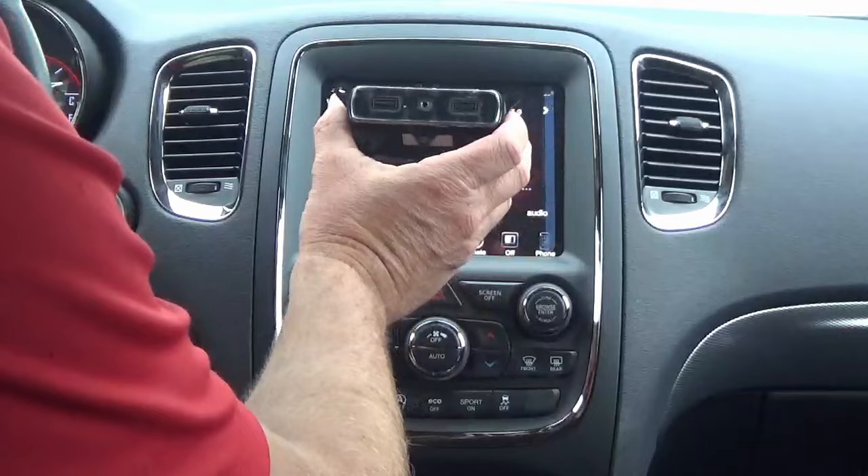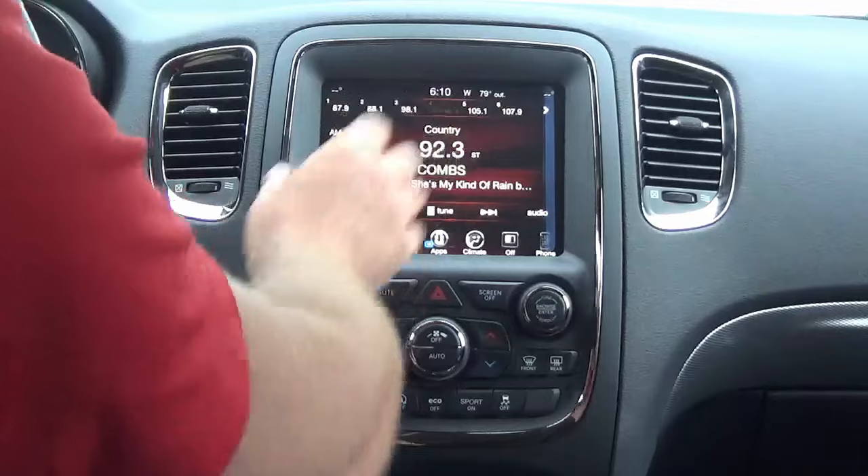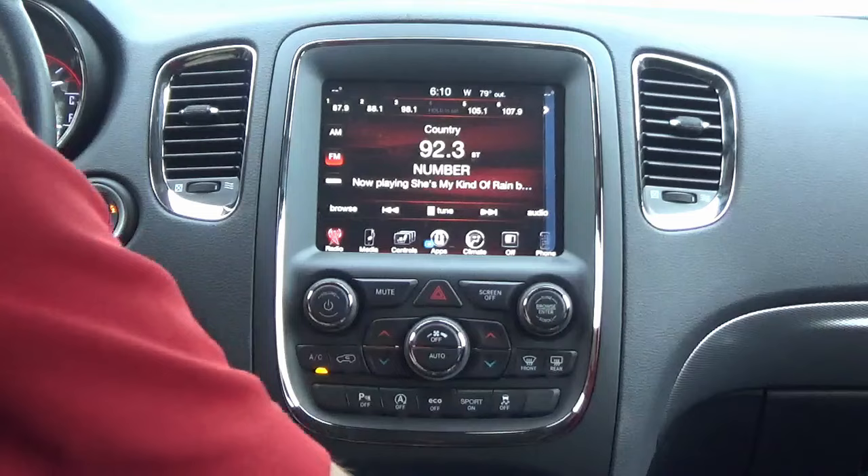Replace your USB hub — if you have a 2014 through 2017, you'll replace the USB hub here. Those of you who have the smaller screen will also have to replace the bezel. But if you already have the 8.4-inch screen, it's just a simple swap. Since this vehicle is a 2017, I will need to replace the hub.